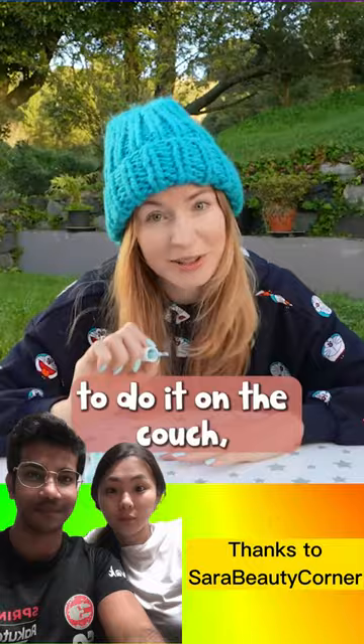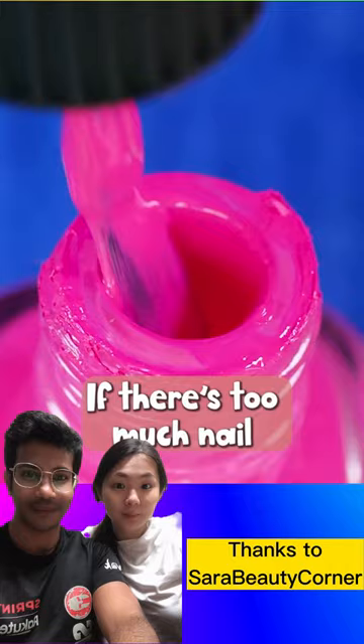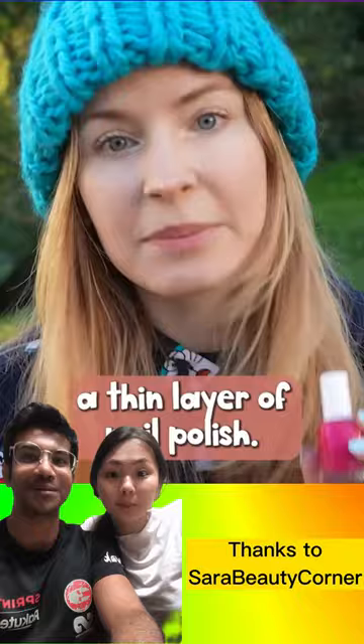Dip the brush in nail polish and wipe on both sides. If there's too much nail polish on the brush, this will happen — not fine. Always apply a thin layer of nail polish. Start in the middle with a swipe, and add one more swipe on each side. If you need more opacity, wait for the layer to dry and add one more coat.